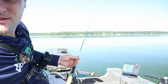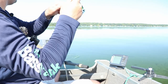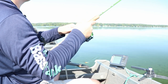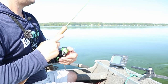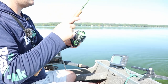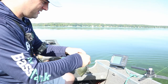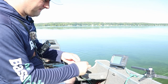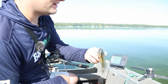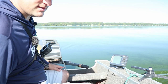There we go - crappie number two, but it's another tiny one. We need some nine to ten inch fish to eat. That's a baby - that's musky bait right there. Throw that on a big treble hook and let a musky chomp on that.